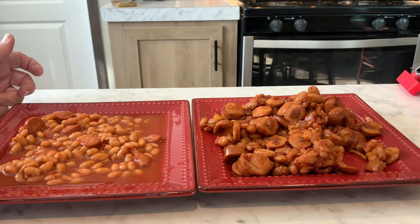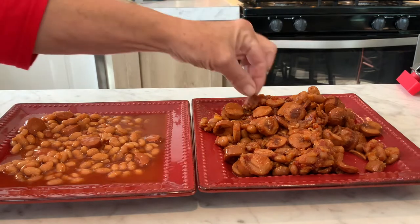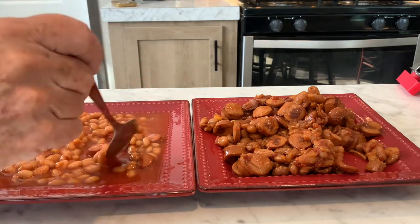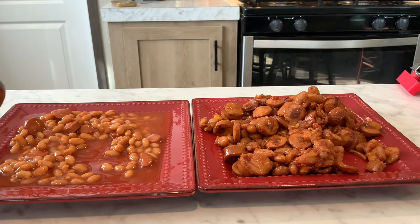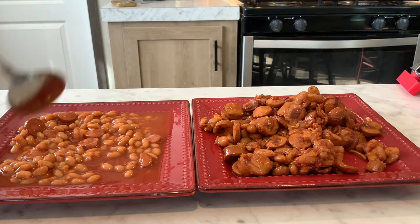Let's go in for a taste — I'll do the Van de Camp's first because I'm really interested in how the wieners taste. Let's try to get a little hot dog on there. Hmm, pretty good. I thought these would be more like a beanie weenie — like a vienna sausage — but they've got the texture of a hot dog.